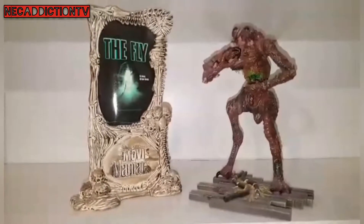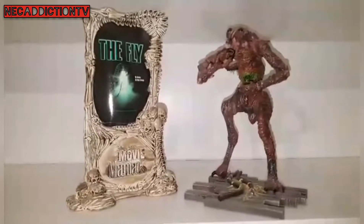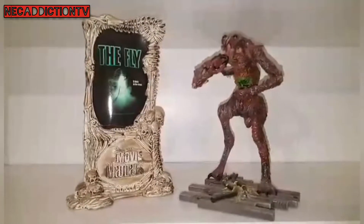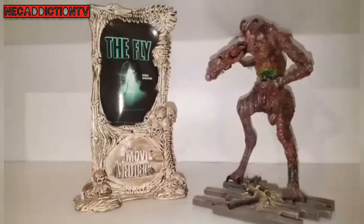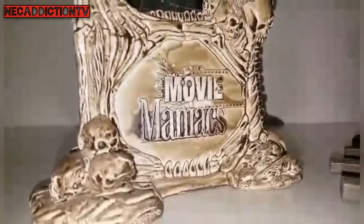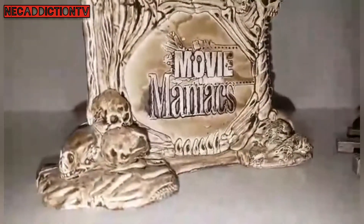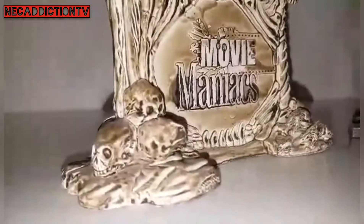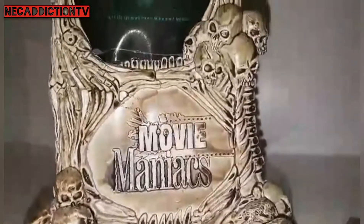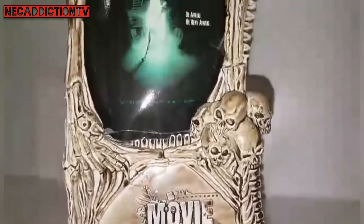Obviously we've done some McFarlane. In fact, we have done Movie Maniacs — we've done it with the dog alien and stuff. But this is more of the collection that doesn't span anything to do with Alien. This was more or less the collection that I grew up with before AVP and all that stuff came out. And we're having a look today at the McFarlane Movie Maniacs, The Fly.